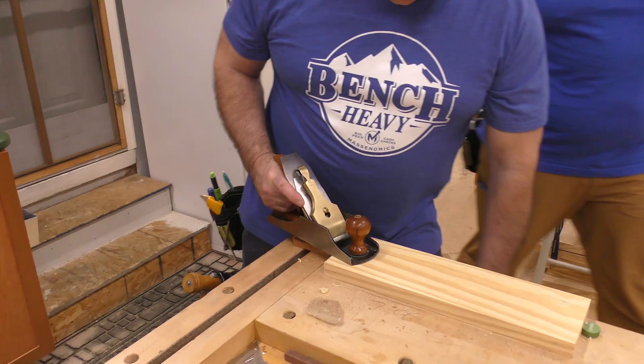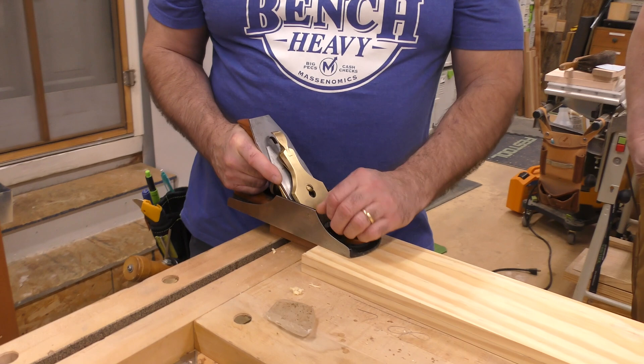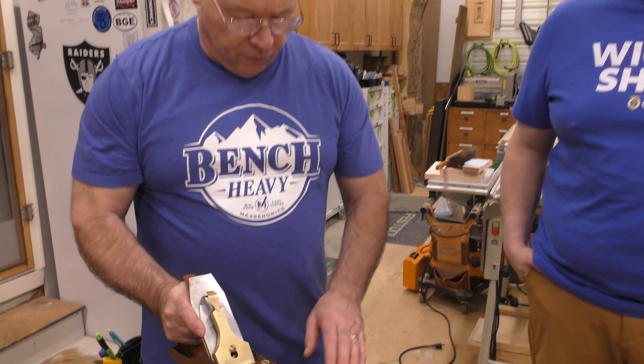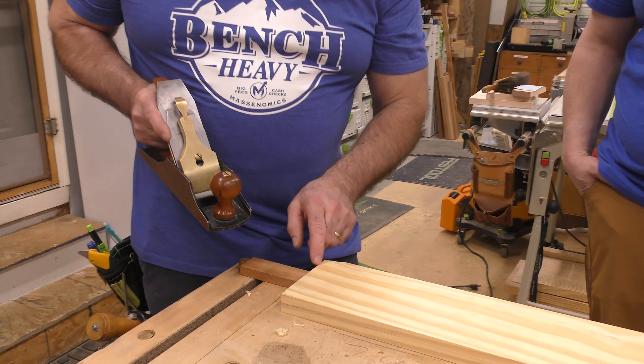I'm locked in. My weight's here at the start, and when it gets to the end, my weight shifts here to the back. You will experience one of two things if you don't properly weight the plane: you'll get chatter in the beginning, or you'll get snipe — there's a slight divot at the start or end. We call it snipe.